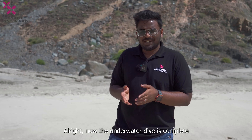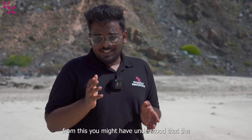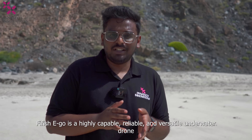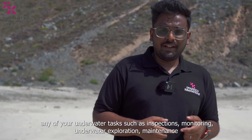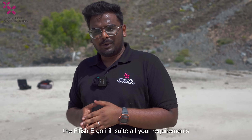Alright, now our underwater dive has been completed and from here you might have understood that the 5Fish Ego is a highly capable, reliable and versatile underwater drone. Any of your underwater tasks such as inspection, monitoring, underwater exploration, maintenance — the 5Fish Ego will suit all your requirements.